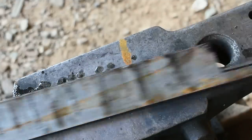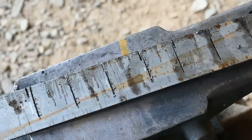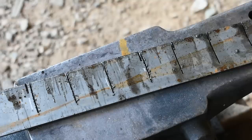All right, there's what our preform looks like. Let's get it tossed in the forge, get it heated up, and start spreading these petals out. I'll show you how to do that shortly.